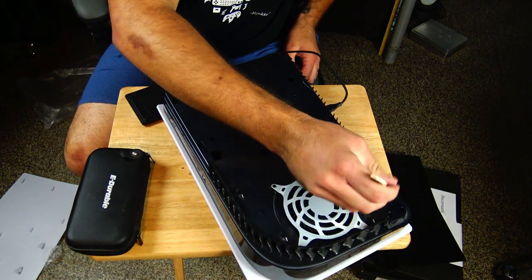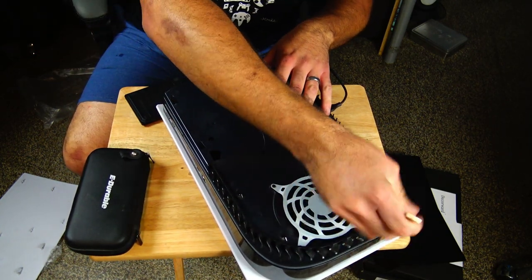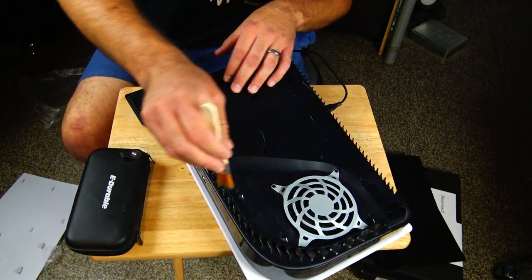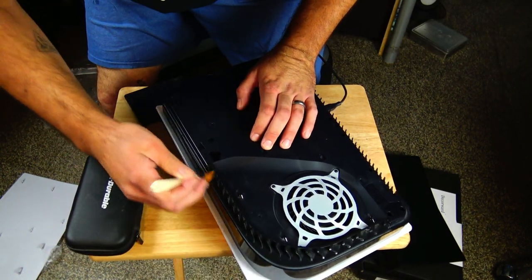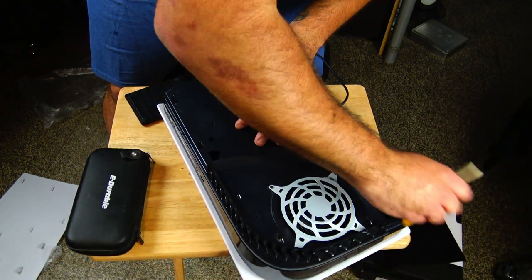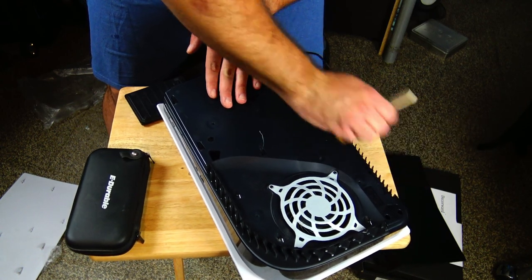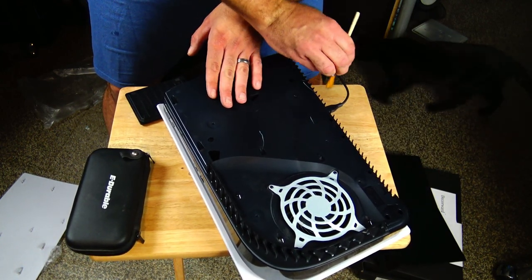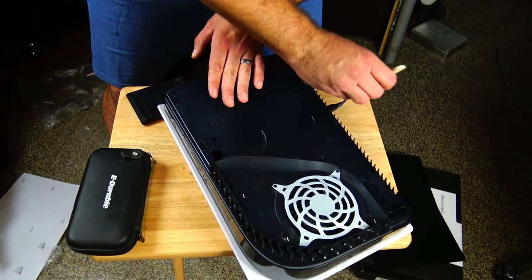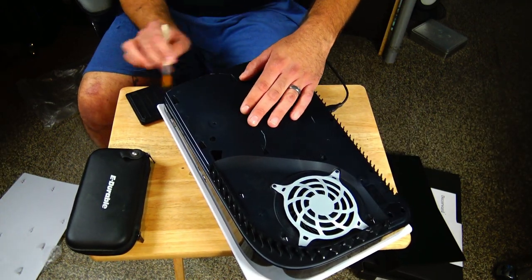I've only taken it off a handful of times and my PlayStation 5 is dusty, so I wanted to take a quick second to get all the dust off. There wasn't a lot of dust built up to justify vacuuming — a lot of it was honestly cat hair since I have cats in my office. It was all on the outside, so I just used a brush I got off Amazon. I'll link it in the description — it comes with all the tools you need to open up consoles and it's really handy to have.